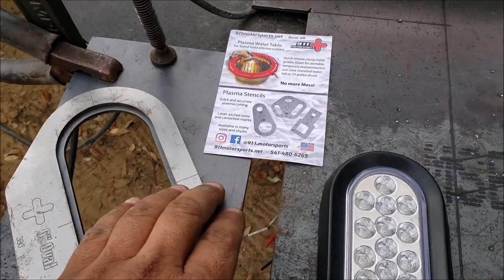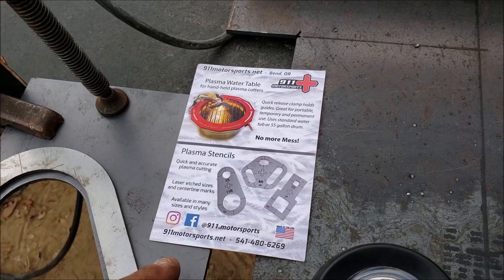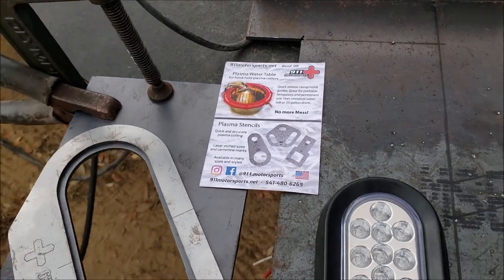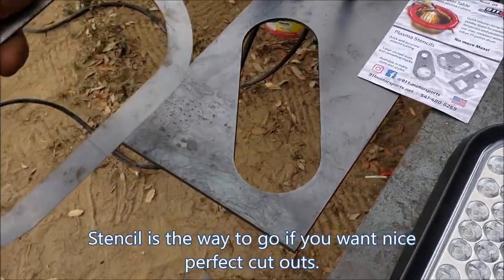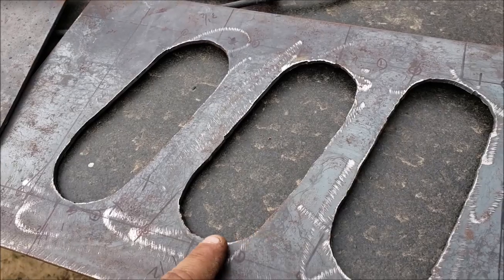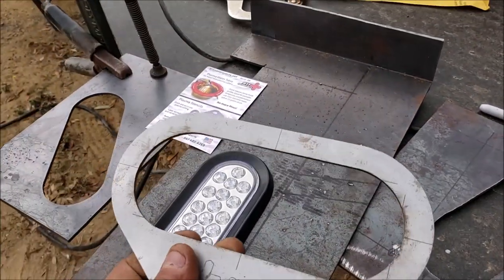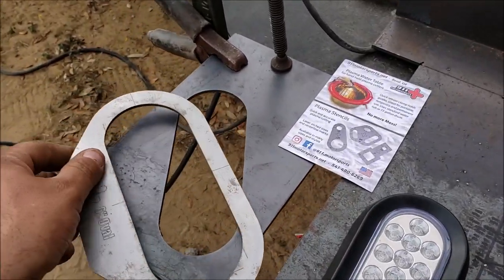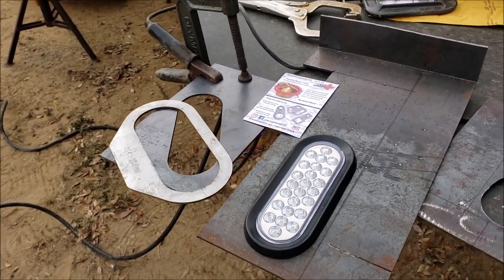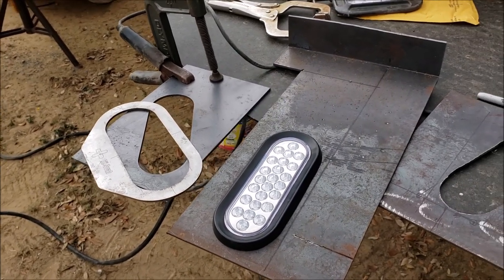You can check them out at 911motorsports.net — they also have stencils for circles, slots, and square tube. You can end up with a nice clean cutout versus a sloppy cutout, which is what I did on my truck before I found these. If you haven't subscribed to my channel, do so — I'll have some giveaways coming up soon. Like, share, and comment. Thank you, bye.